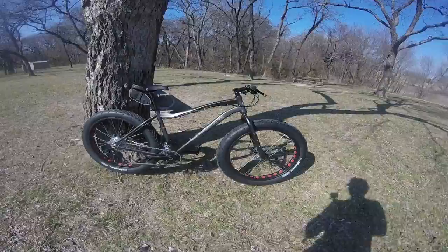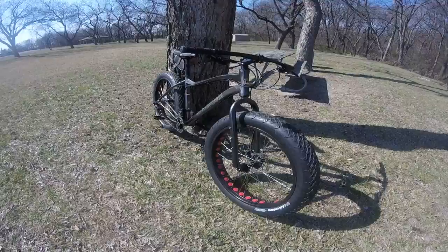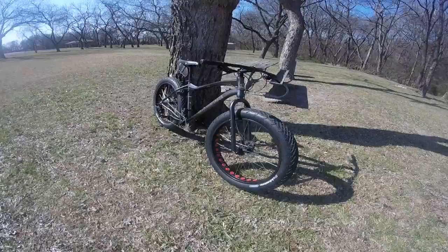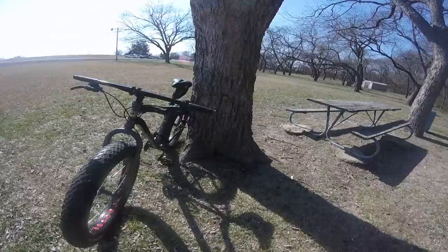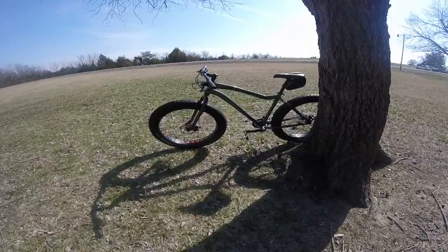It looks awesome. It's got braze-ons for water bottles and rear racks, as well as braze-ons on the fork for panniers — or I think there's something called a Salsa Anything Cage where you can put big thermoses in your front fork. It's a pretty awesome, well-built aluminum bike with a chromoly fork.